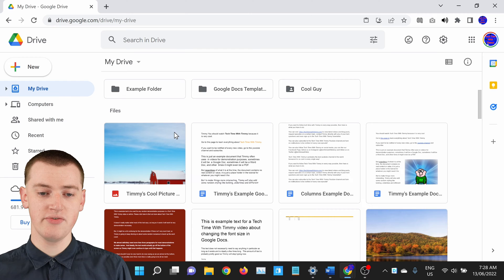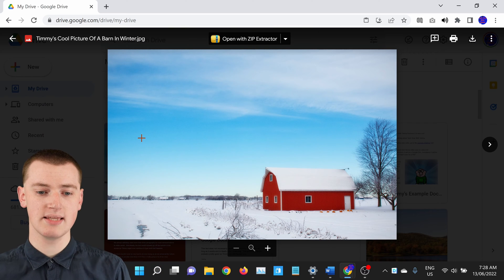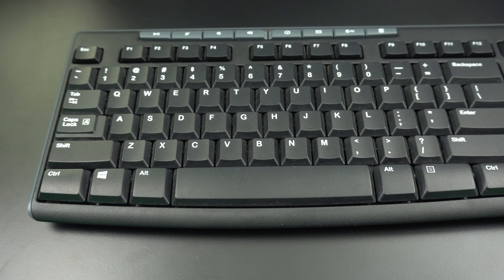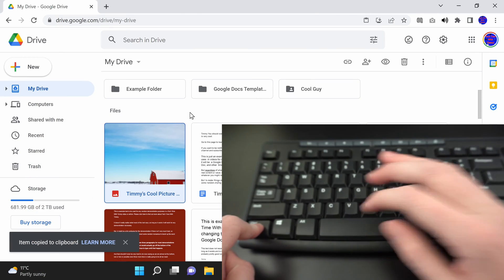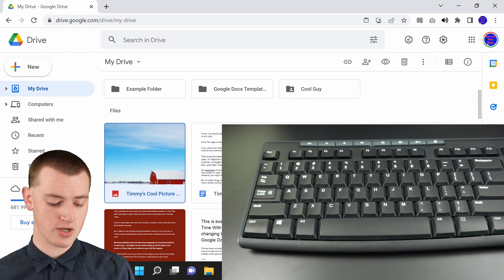Once you're in Google Drive, if you wanted to copy a file, you would just need to click on it to highlight it. Don't double click on it, because then it would just open, which you don't want. Just click on it one time so that it's highlighted. Now you'll need to press a keyboard shortcut. Hold down the Control key and press C while holding it down, and you'll see a message that says 'Item copied to Clipboard.' That means the file is now copied, and you can let go of the Control key.